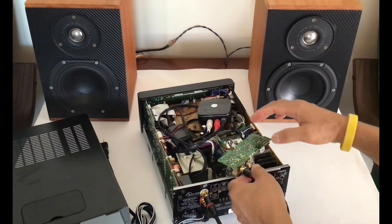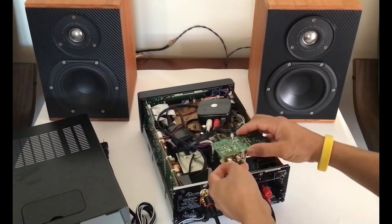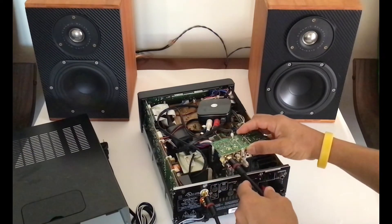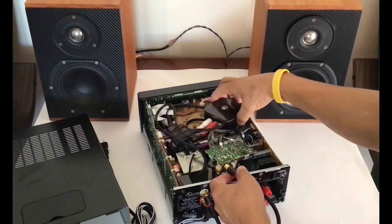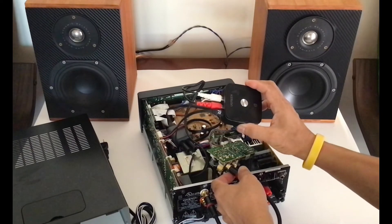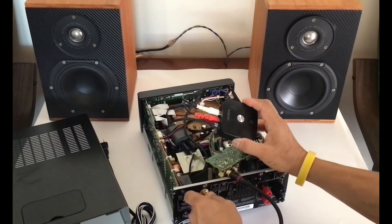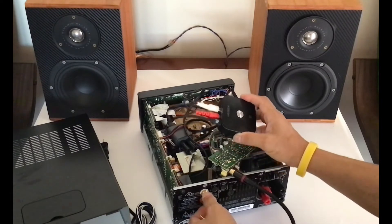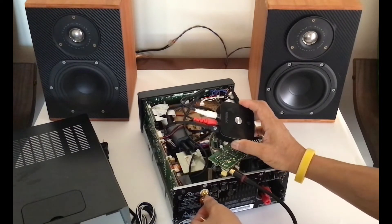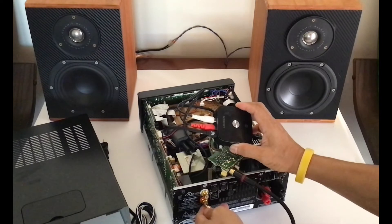So if you own any old amplifier and you want to convert it into a Bluetooth amplifier, you can do the same way I did — just add the Bluetooth receiver, and add the auxiliary RCA connectors. This way your amplifier can be used in multiple ways, and also with the audio equalizer, it sounds a lot better.